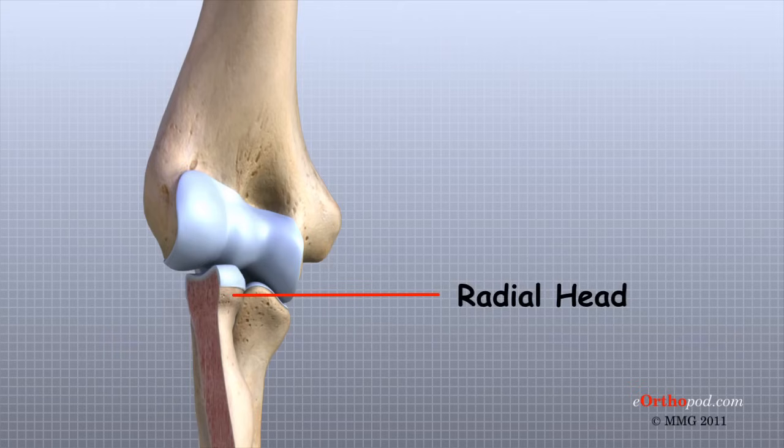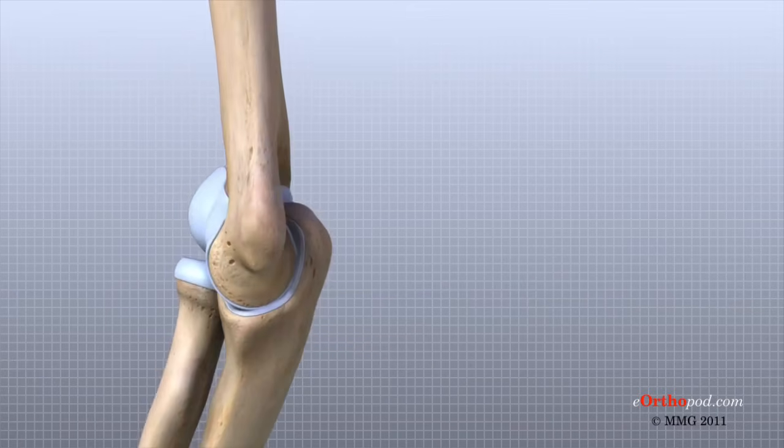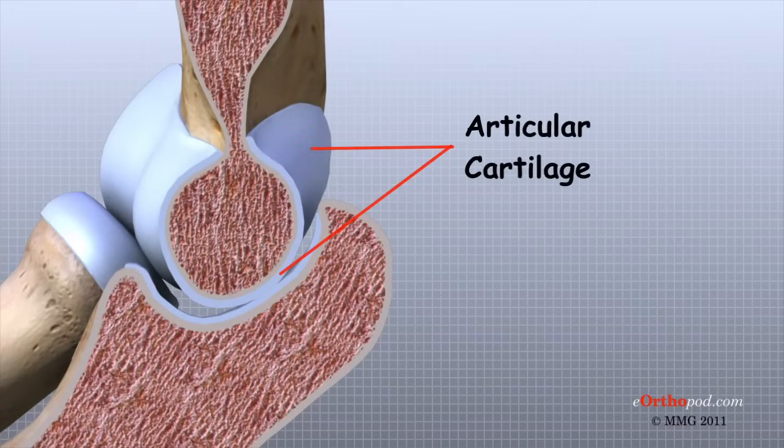This shallow cup fits against the capitellum, a rounded knob at the end of the humerus that forms part of the elbow joint. The smooth rim of the radial head is also covered with articular cartilage and glides against a small indentation in the ulna. Articular cartilage is the material that covers the ends of the bones of any joint. Articular cartilage can be up to one-quarter of an inch thick in the large weight-bearing joints. It is a bit thinner in joints such as the elbow, which don't support weight.